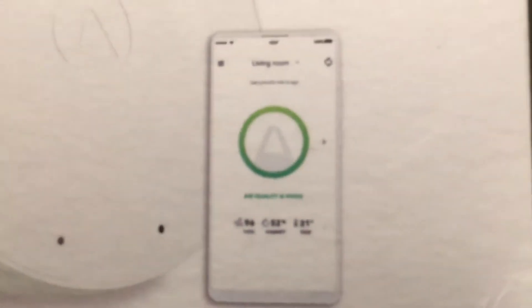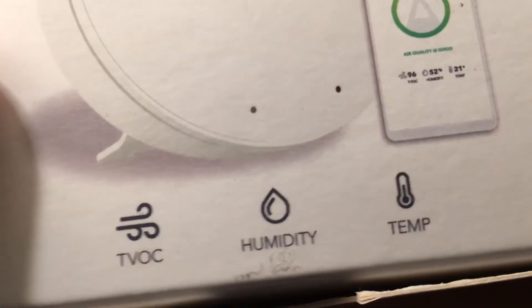What it does is it just says, hey, here is your air quality. And this one measures total VOCs, humidity, and temperature.